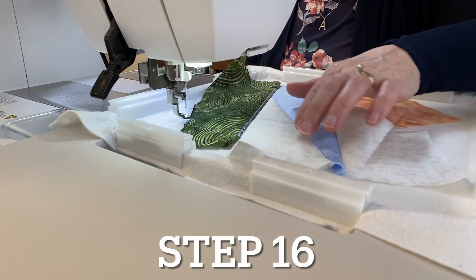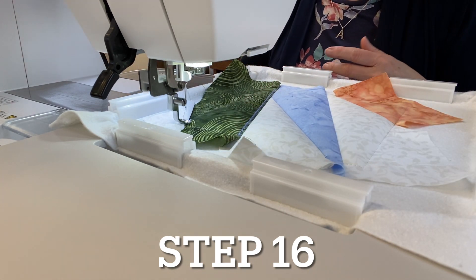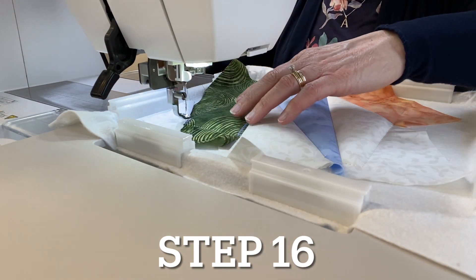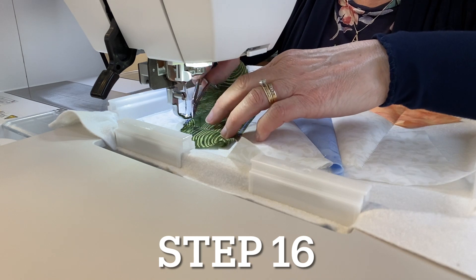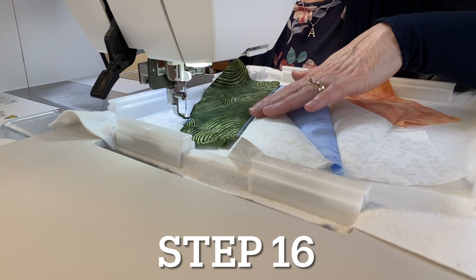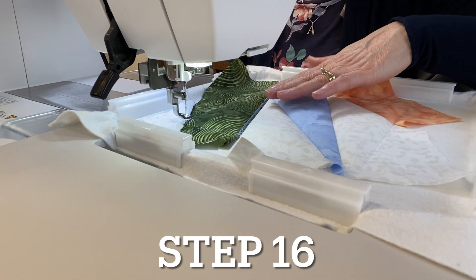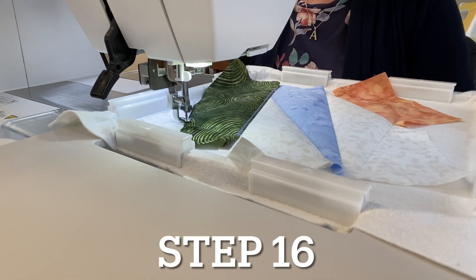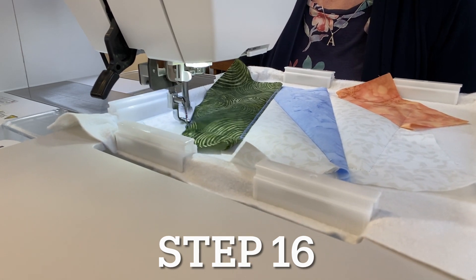For step sixteen, thread the needle to match fabric six and the machine will sew a satin stitch. There's no raw edge to cover here on this particular block, however on some other blocks this piece requires covering a raw edge. We still use the satin stitch so it remains consistent throughout the entire quilt once it's finished.